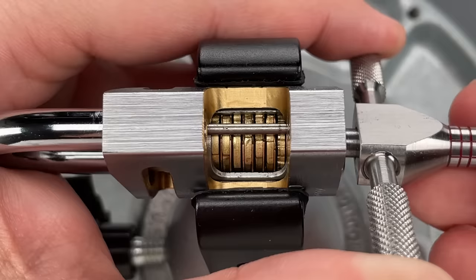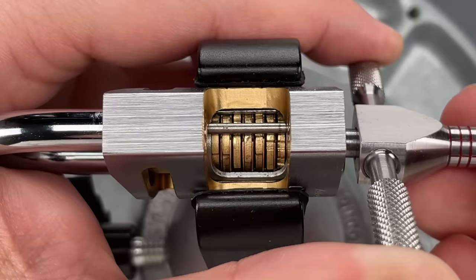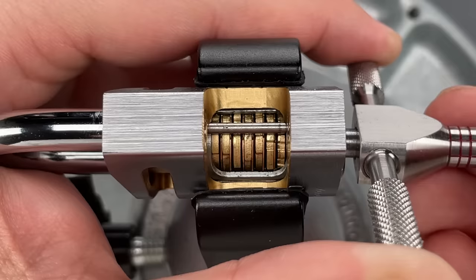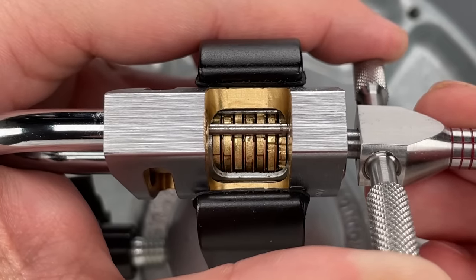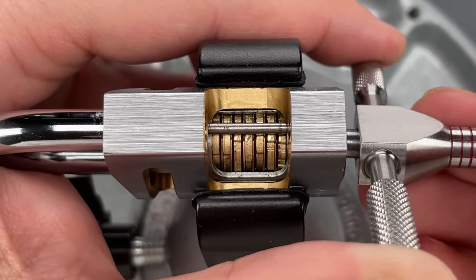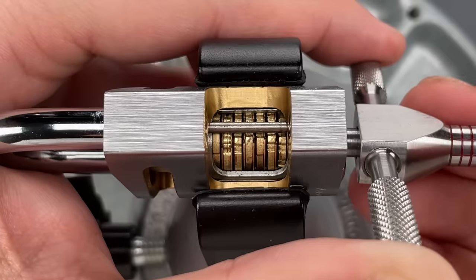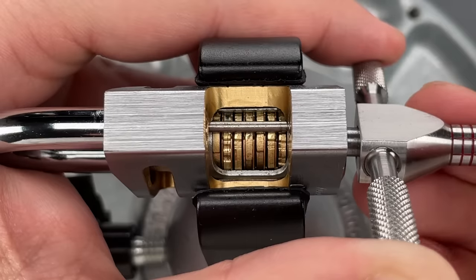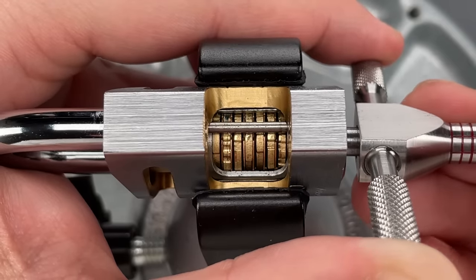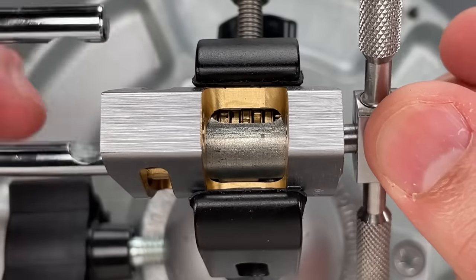We know it's a false gate either when the disk is completely binding or if there's just a tiny bit of movement — that's the case on the first disk on the right. Now I have a large amount of movement, which means that's almost certainly a true gate. The next one is a true gate, probably a zero cut. Another true gate. I'm on the third one from the left, and that one's in a false gate — we just moved it to a true gate, you can see it has a lot of movement now. The second one from the left moved from one false gate to another false gate, then another false gate, and there we go — lots of movement, that's a true gate. Moving on to the last one we can see on this cutaway: from one false gate to another, and we just got it into the true gate, and the lock opened up.